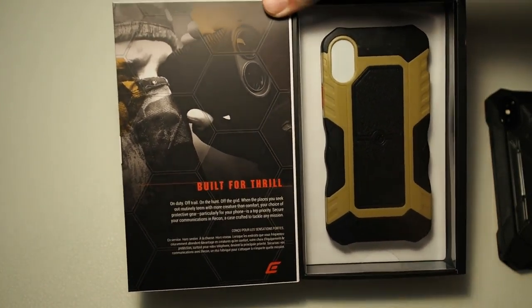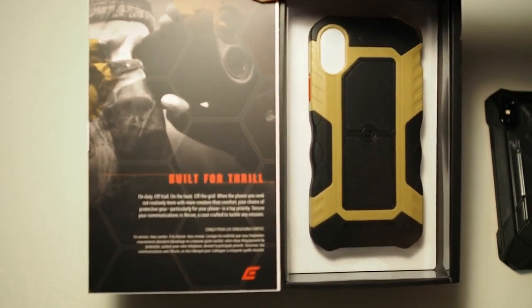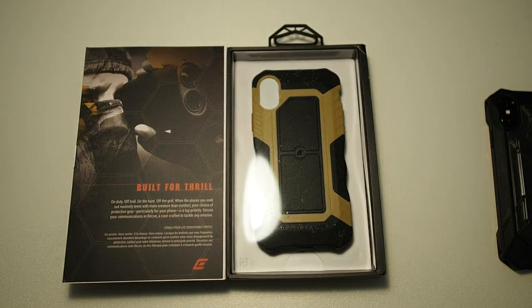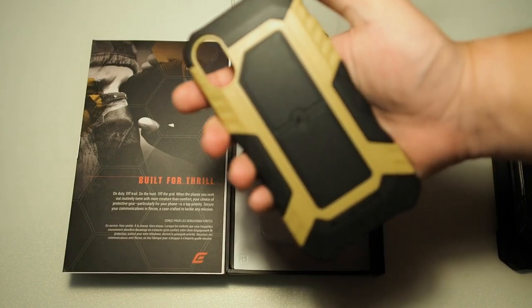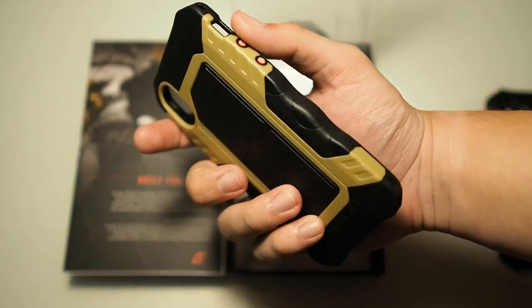So flipping it open — very nice, simple presentation, gets the job done. You can see it reads 'Built for Thrill.' The theme of this case is very similar to their previous Black Ops cases and keeps a very tactical military style design. I have this in the green colour, which is the Coyote colour — not really green, it's like a faded green, more towards a yellowish tint.